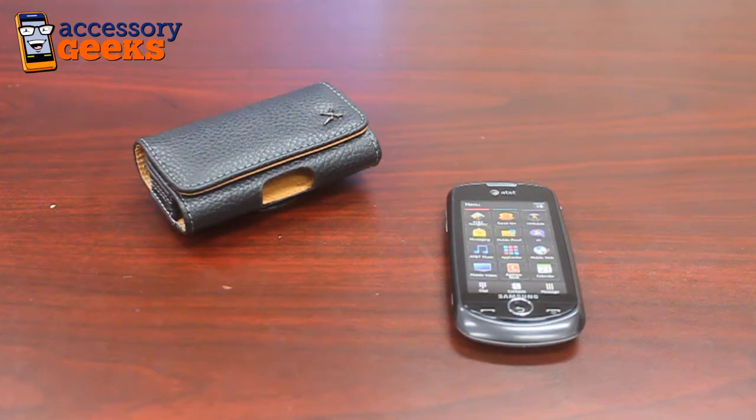But today we're going to be focusing on pouches. Most of the pouches we carry at AccessoryGeeks.com are genuine leather. They vary between button closed and magnetically closed, and some even have the option to zipper it closed.